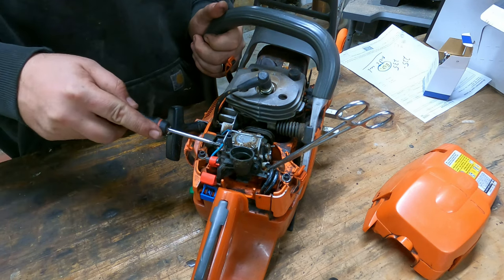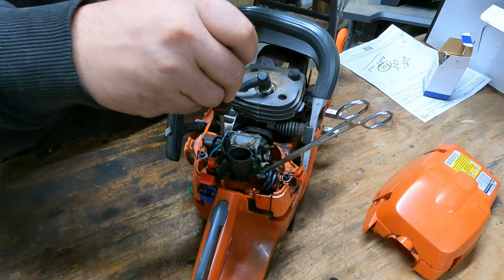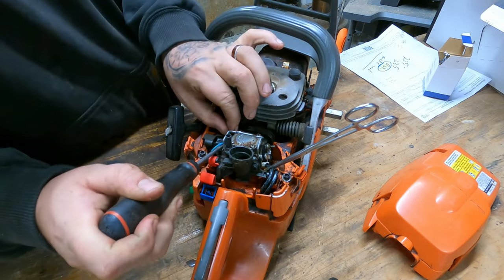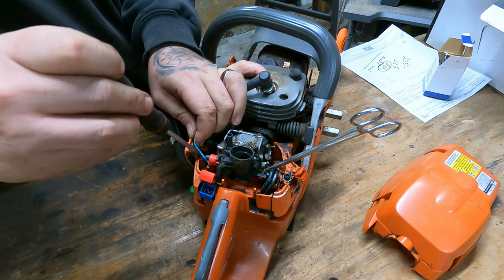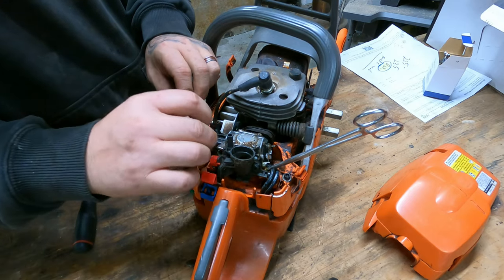Next you're going to want to take off the kill wire. Right here with the screwdriver I'm just kind of breaking it free because this one hasn't ever been off. Then you just give it a little tug on the wire and it pops right off, and then the other one just pops right out the other end. I tuck it behind the rewind rope.